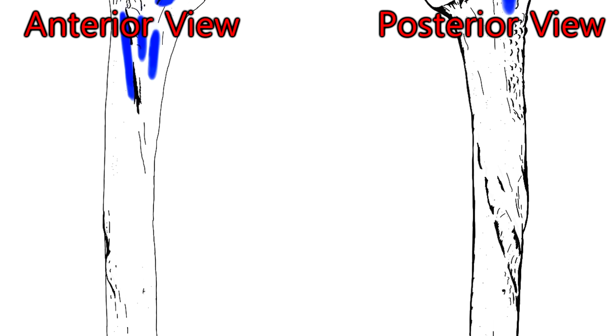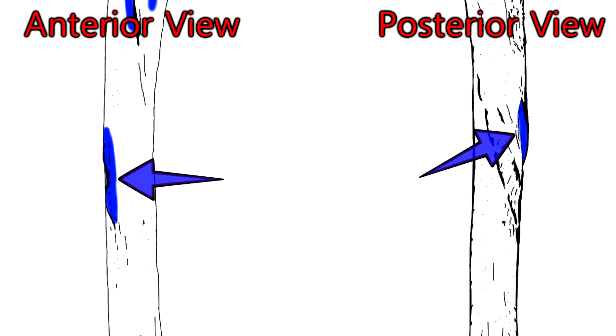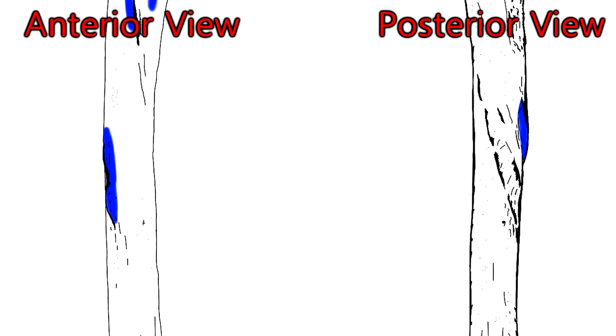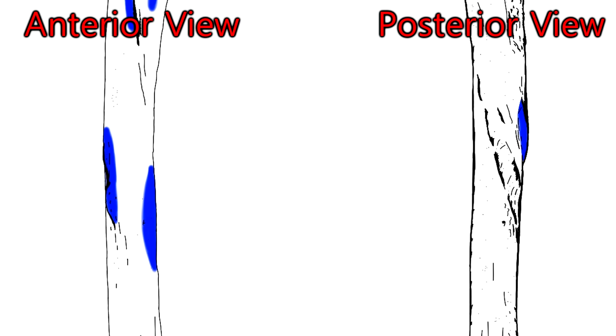Moving down to the middle of the bone, on the deltoid tuberosity — guess what muscle inserts here? That's right, the deltoid muscle inserts on the deltoid tuberosity. The coracobrachialis inserts on the middle one-third of the medial surface of the humeral shaft.